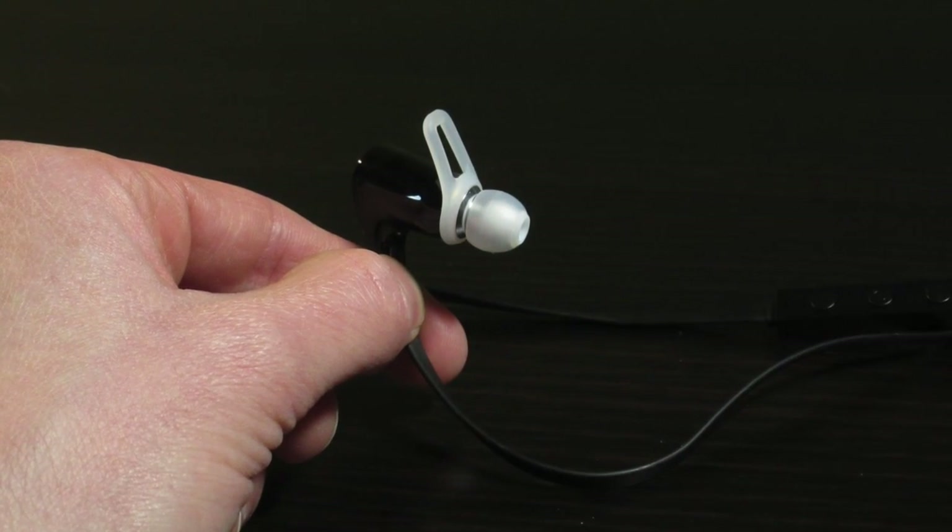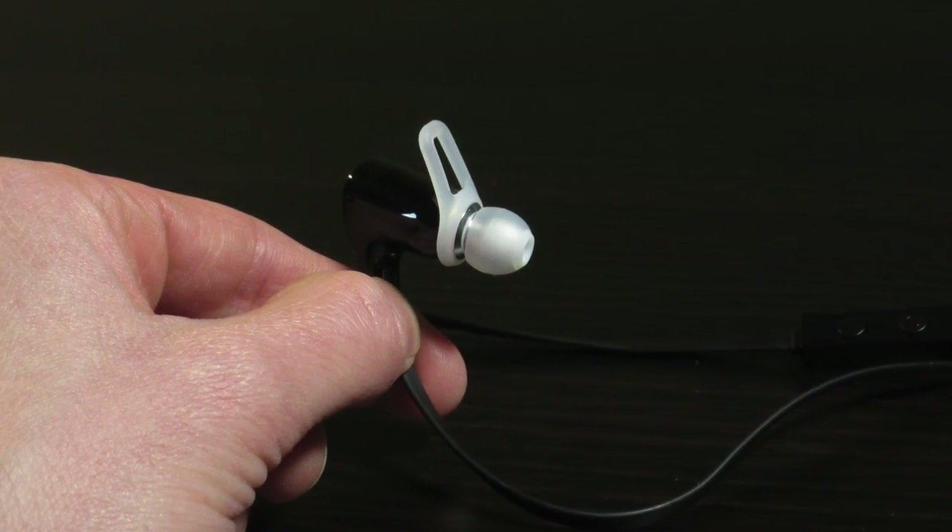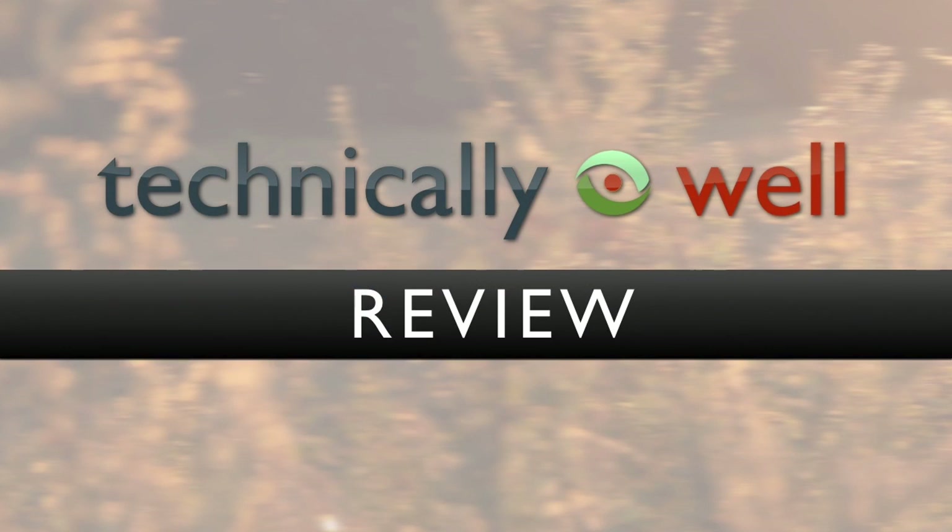Overall, these earbuds are comfortable to wear and the sound quality is great. If you have any questions, please let me know in the comments. Thanks for watching.